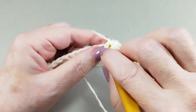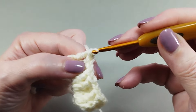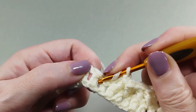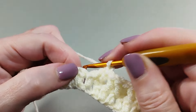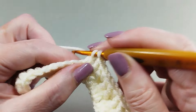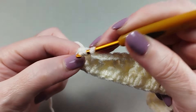Two front post double crochet. One double crochet. Two front post double crochet. One double crochet. Repeat the sequence until the end of the row. In the last stitch, one double crochet.